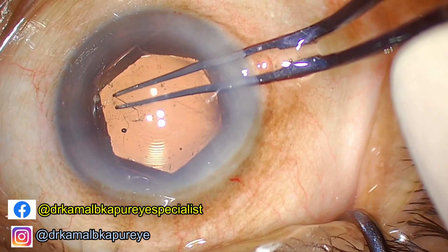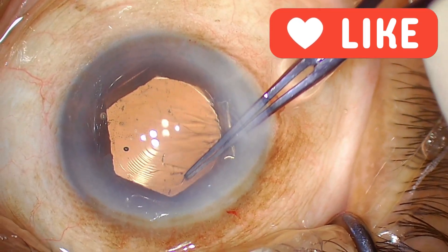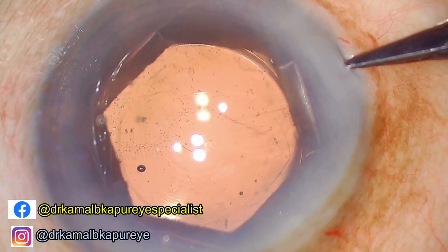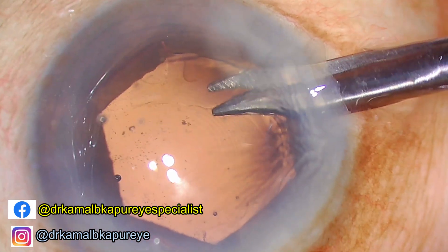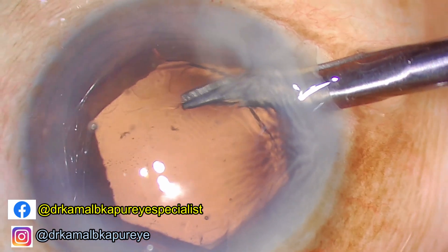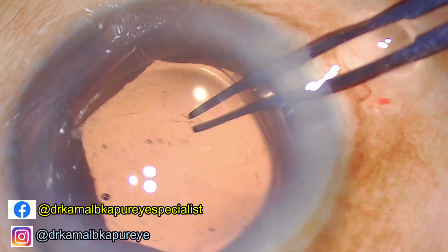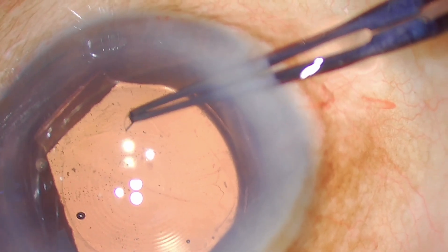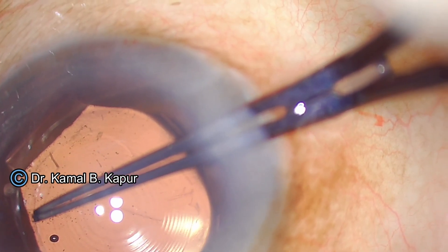Now we create another larger nick because I want the capsule rhexis to be still larger here. Since we are using a diffractive lens, I do not want an asymmetric capsule rhexis which may cause contracture at a later date and cause decentration of the lens. There we have created another nick into the anterior capsule and completed the capsular axis. We now have a decent-sized capsular axis nearly covering a symmetrical area all around the IOL.